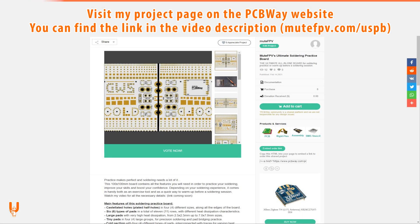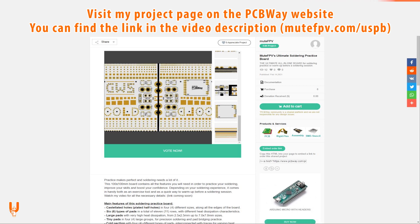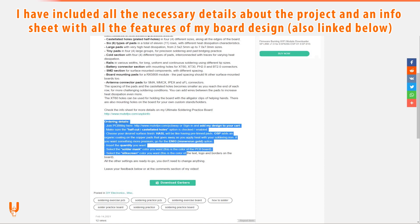Visit my project page on the PCBWay website — you can find the link in the video description. I have included all the necessary info about the project and a cheat sheet with all the features of my board design.